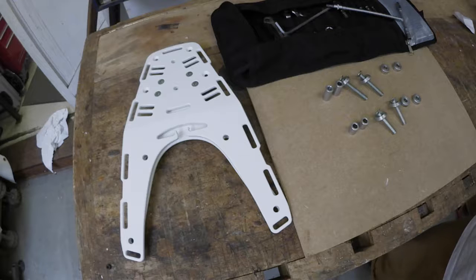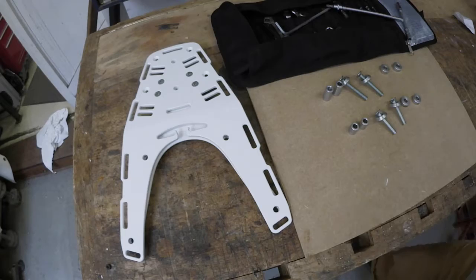Hi guys, this is an install guide for installing the Perun rack with the new G-hooks on the Enduro 701 Husqvarna.